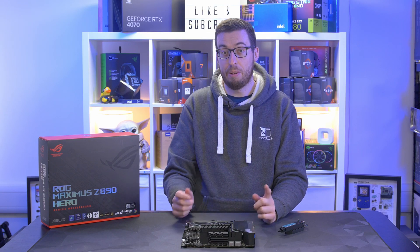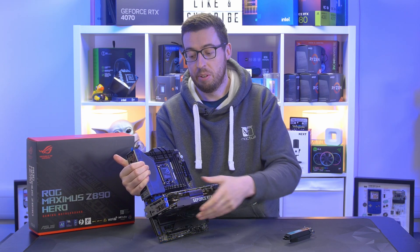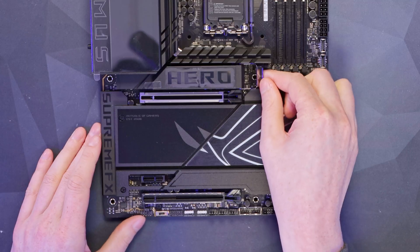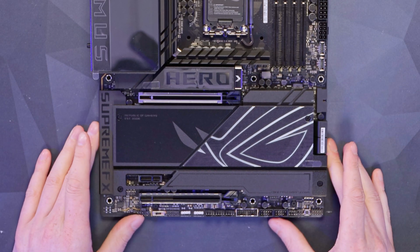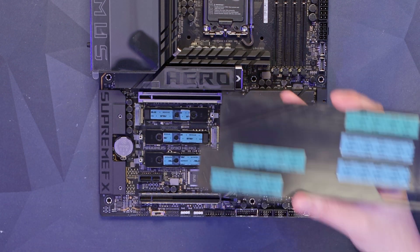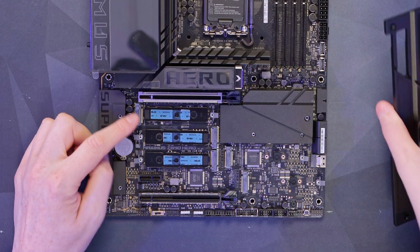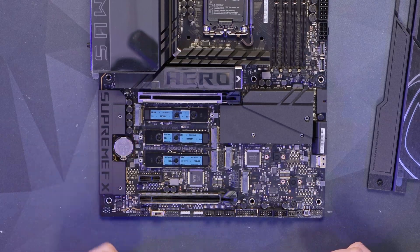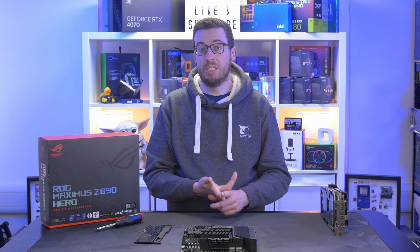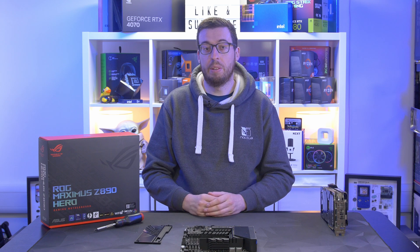Our first x16 slot is Gen 5 as you'd expect, armored, and it also has their quick release. If you grab a graphics card — installed like so — pull from the right and it won't come out, but pull from the left and it just pops out quite easily. I really do like that implementation. Removing the next cover reveals a whole host of additional NVMe support — all the thermal pads on the back ready to go. There are an additional five NVMe slots, giving total support for six NVMe drives on this board.